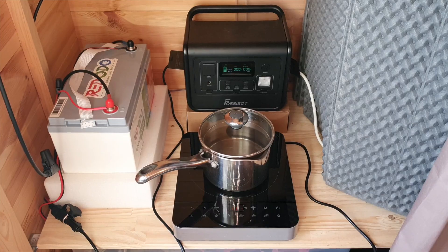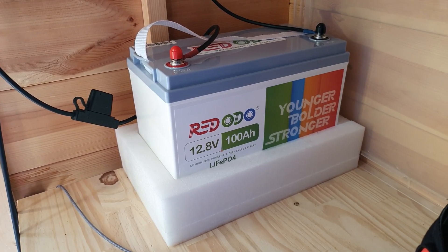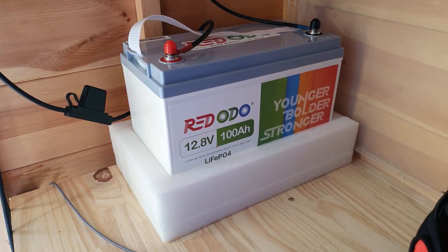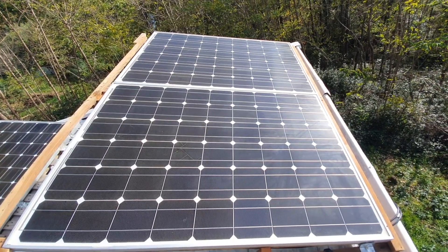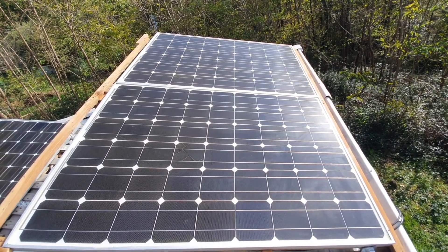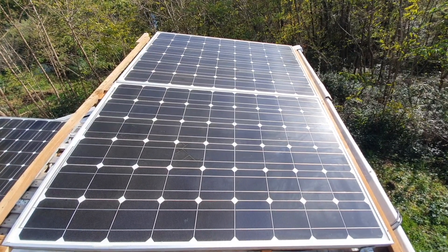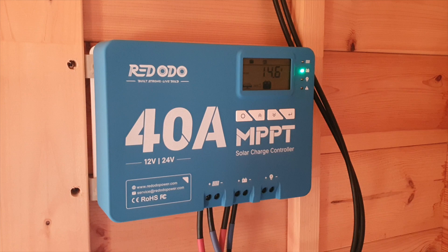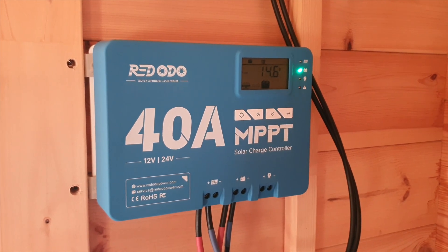What I got recently was a 12-volt 100-amp-hour battery from RedOdeo. I will leave a link down below in case you're interested. I built a structure on my roof to hold 200-watt panels, which are second-hand. And then I have that feeding into a RedOdeo MPPT charge controller, and then that power coming from the sun is feeding into my battery.